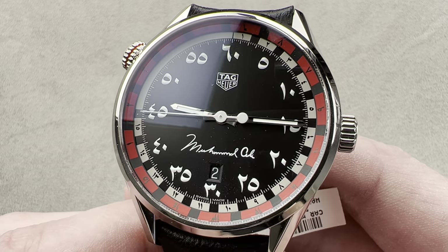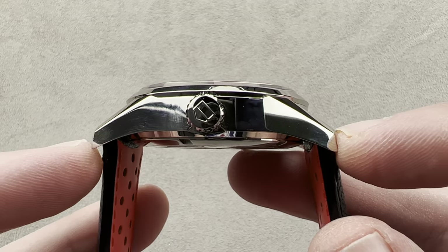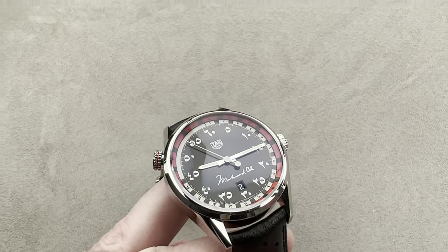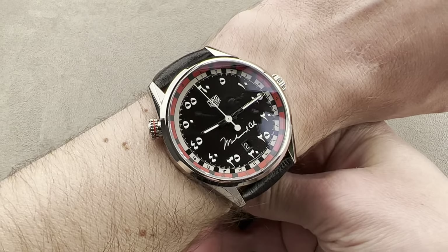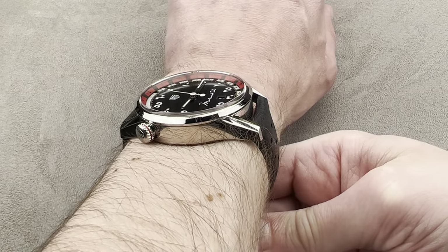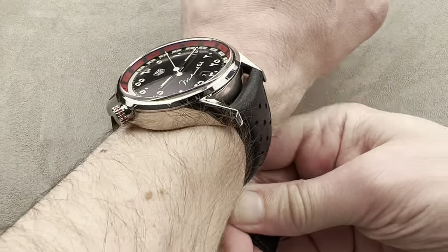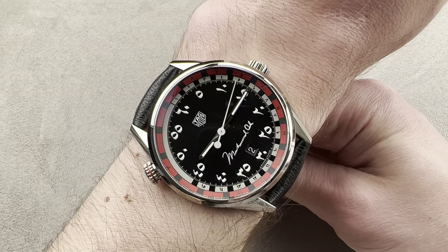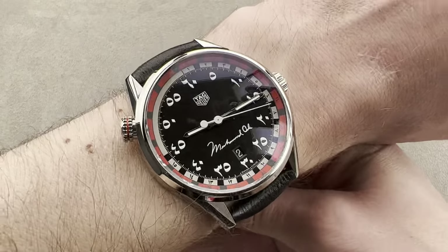The watch is 43 millimeters in stainless steel, 14.5 millimeters thick, 52.6 millimeters lug tip to lug tip, and 22 millimeters is the spacing between the lugs. Muhammad Ali was 6 foot 3, so this watch would have been a better fit for him than for me. It's a large timepiece that probably requires a wrist of at least 17 centimeters circumference to wear well. My wrist is only 16 centimeters, so the lugs are over the edge of my wrist — this watch is just a little bit too large for me.